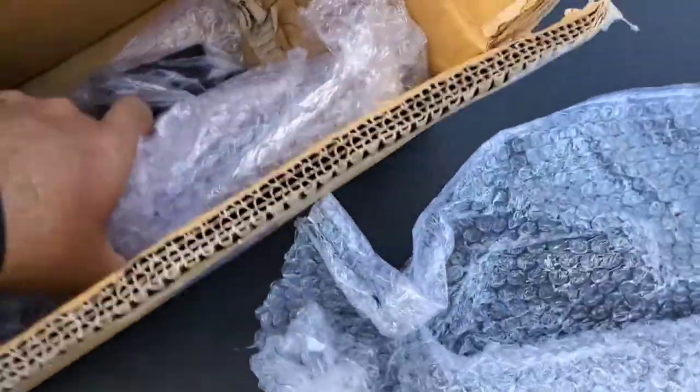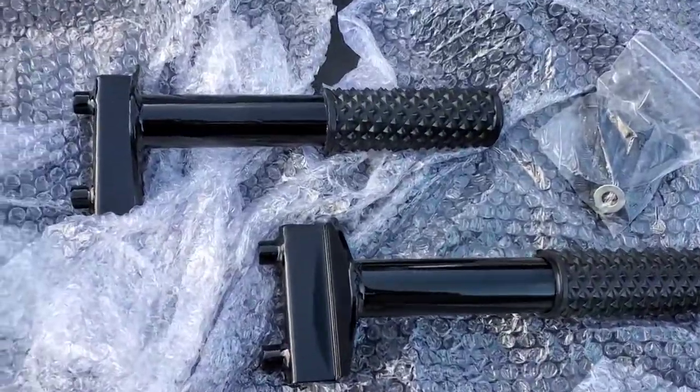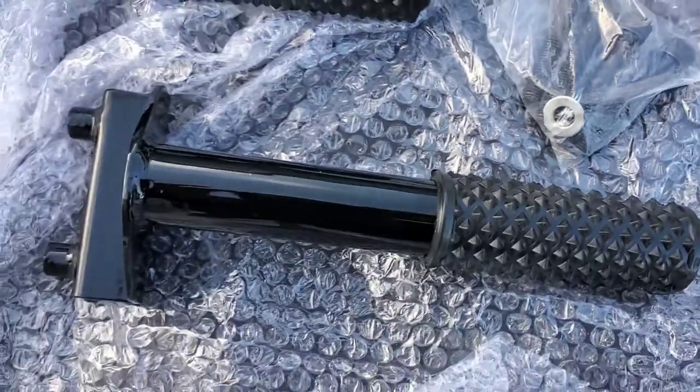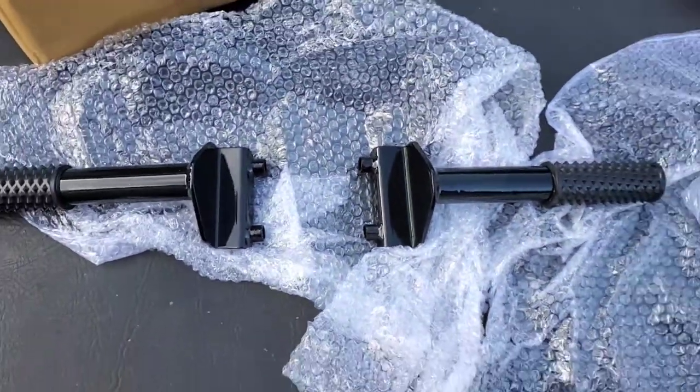These Highway Crash Bars are from DDH Studio. They are basic in design, simple to install, come with very few parts, and take very few tools to install.